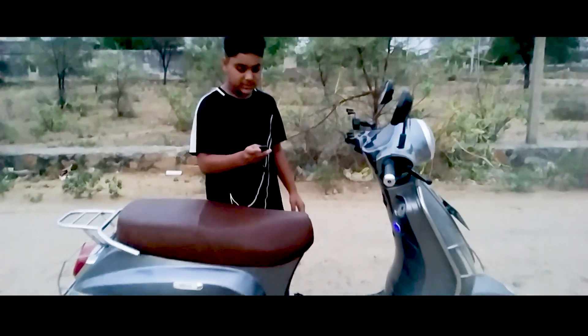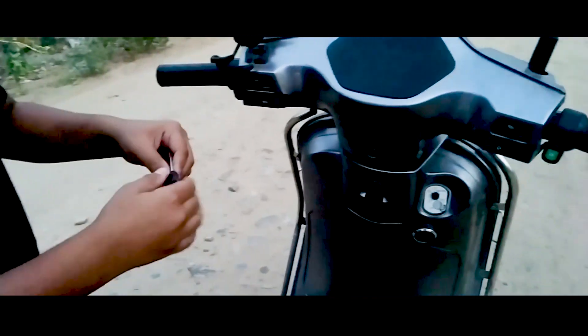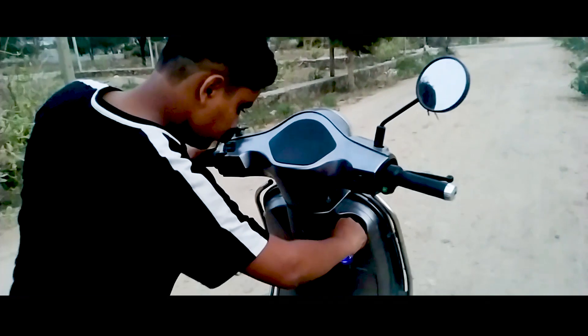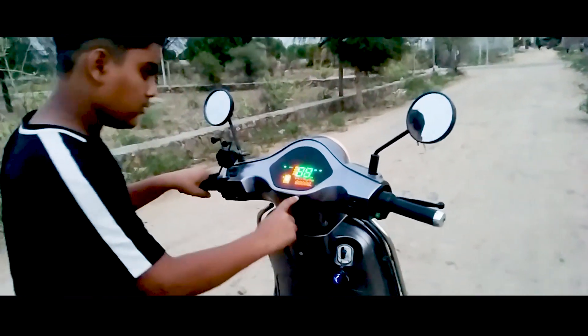How do you start the scooter? First, you press the unlock button. And if you put the button in, let's put it in. This is the start.